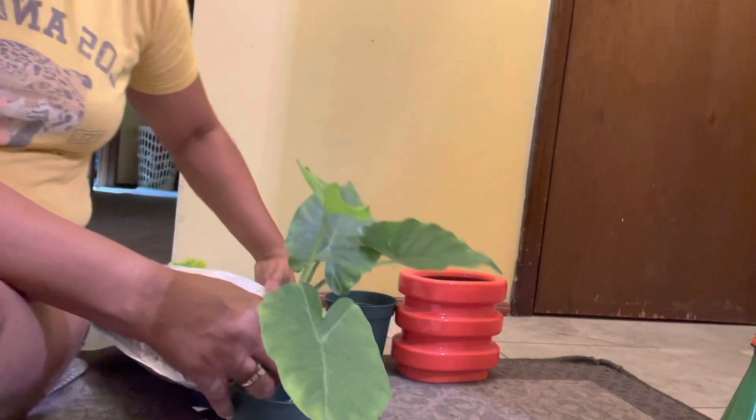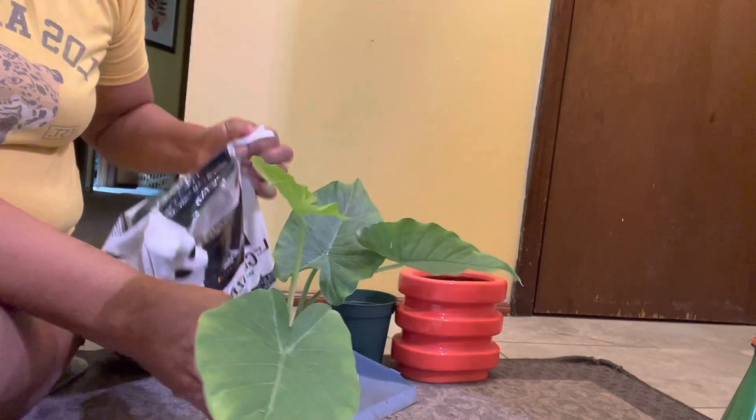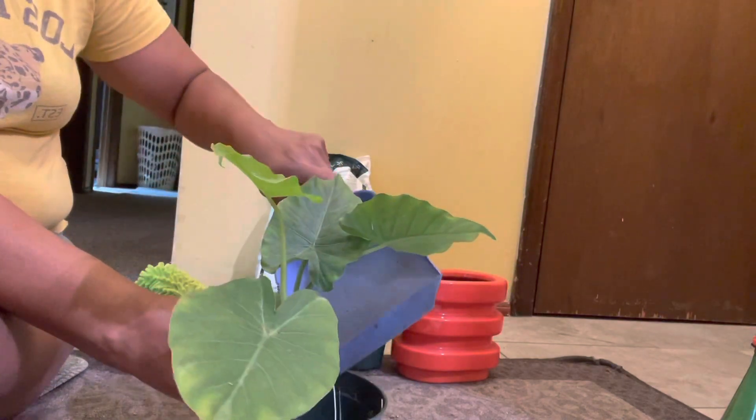I think I'll pour it on the saucer first and then try to put it in the pot. Okay, start with a little bit — I'm just pouring it in there.